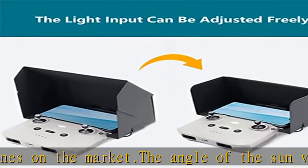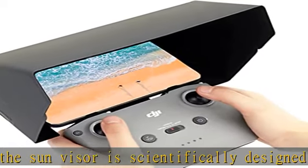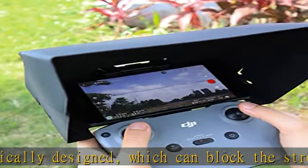The interior is made of flannel fabric, which can effectively suppress screen reflections. Adopting a magnetic and foldable design, it is very convenient to install and disassemble, and convenient to take and place after folding.